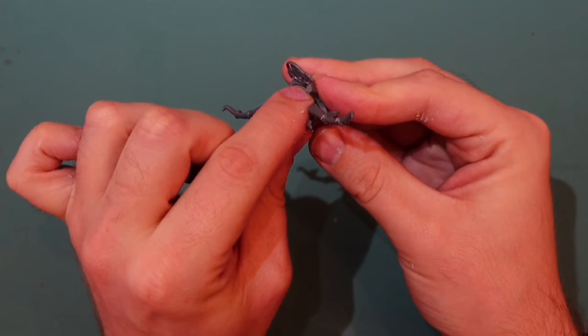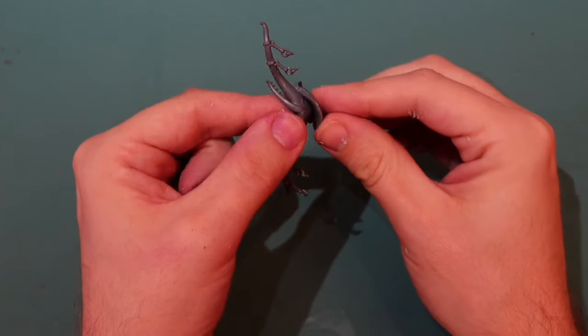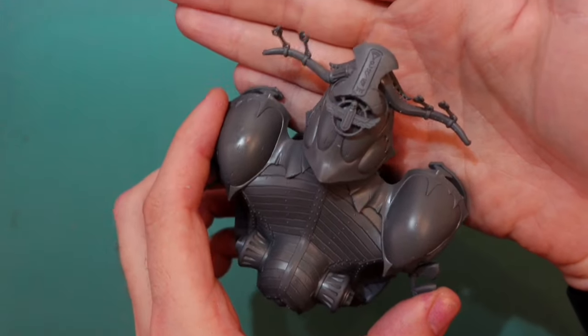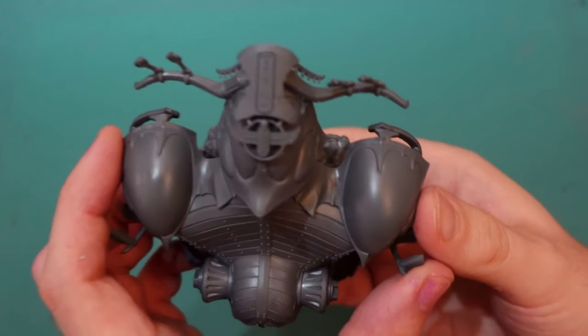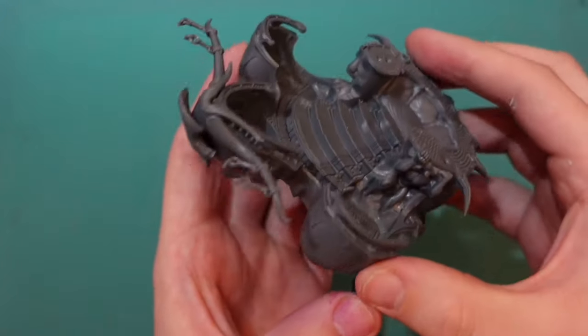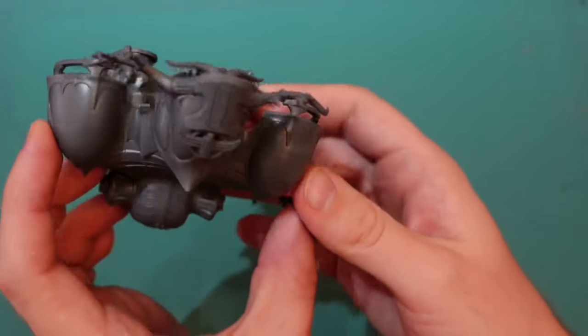This part came with the Necro Sphinx Dragon kit. I made the Lich Priest rather than the Tomb King, so I didn't need this piece. I glue it onto the front just to make it a little more worthy of a Tomb King. Both pieces are now glued onto the carriage and pretty secure, and it's already starting to have a nice look — like a spear tip ready to crash into battle.